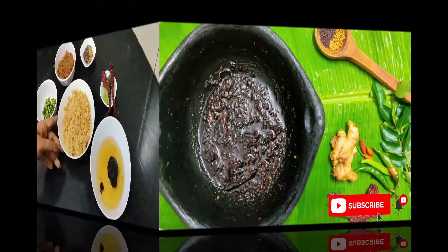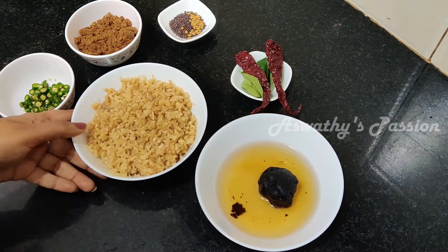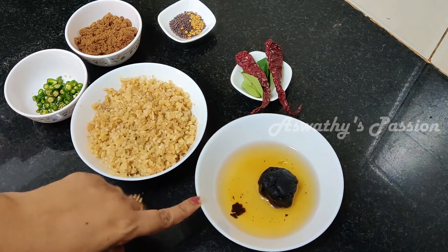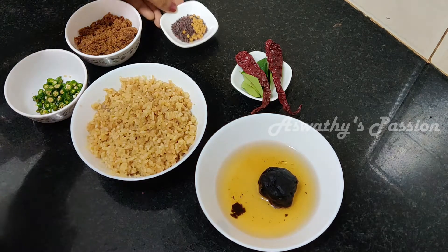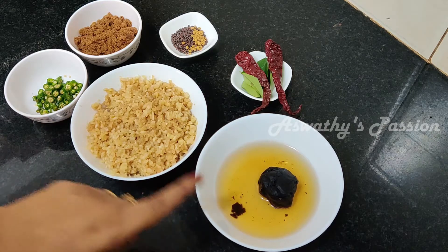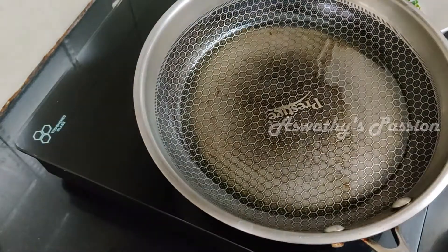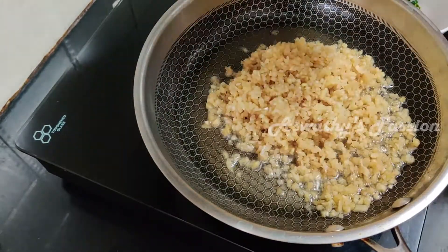Now I'm ready. I'm going to put it in a bowl. I've added about 5 tablespoons into the bowl. We have to mix it together in the bowl, and then I will cook it in a deep-fry.